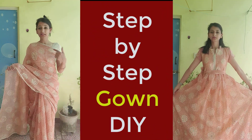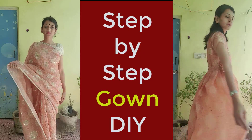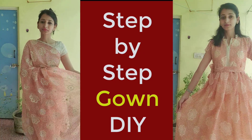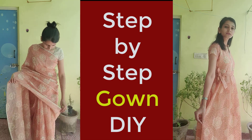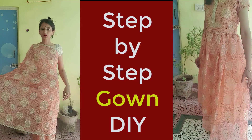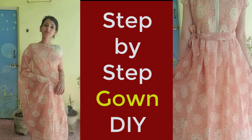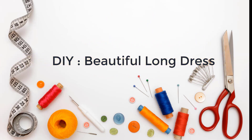I made this dress — this long frock gown from a saree — because the market was closed and I wanted to make something very urgent. Within 30 to 40 minutes I wanted this long dress. I used a net saree and petticoat and bought nothing to make this dress. I'll show you step by step how to do it — it's so easy.